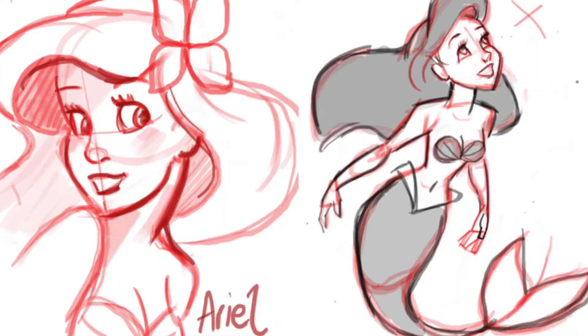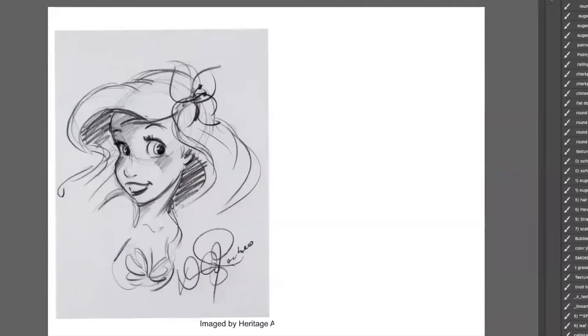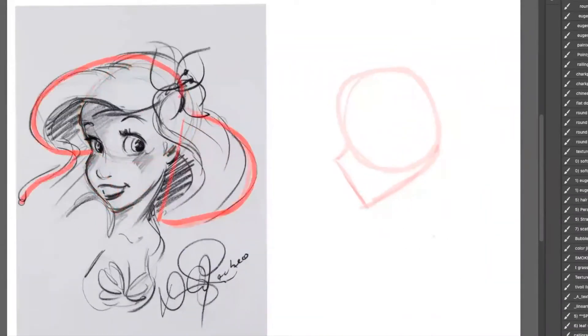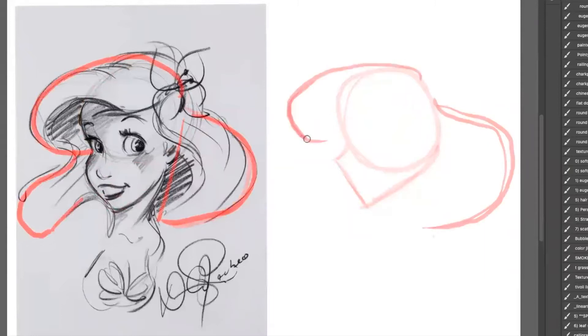Let's go ahead and get started. Let's start with the head. We're gonna start with these simple shapes. Notice I created a circle and kind of a triangle for the jaw. Now we're gonna start working on the hair. Look at those big shapes I'm doing for the hair, those big curves.